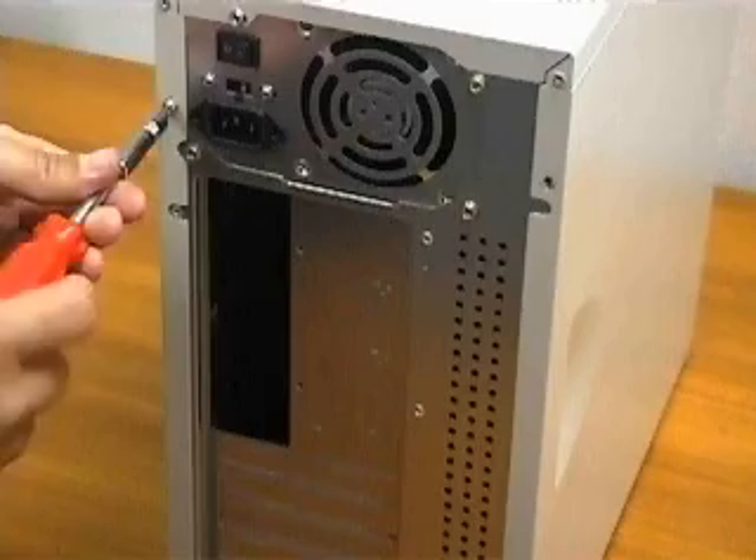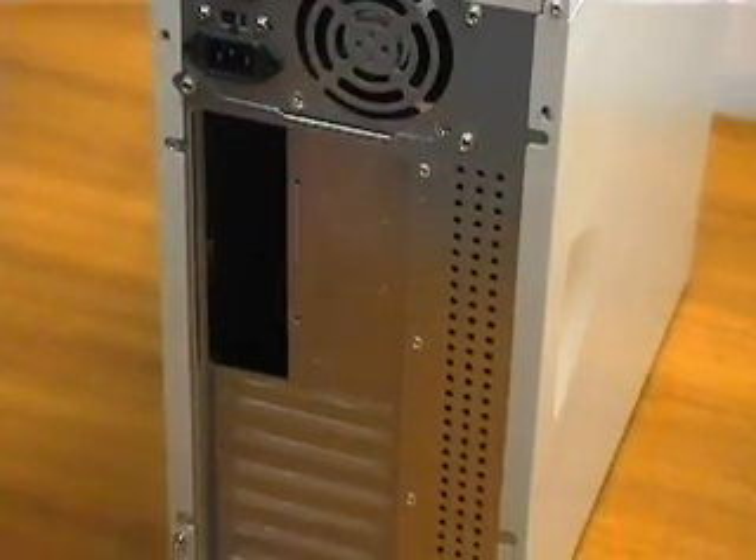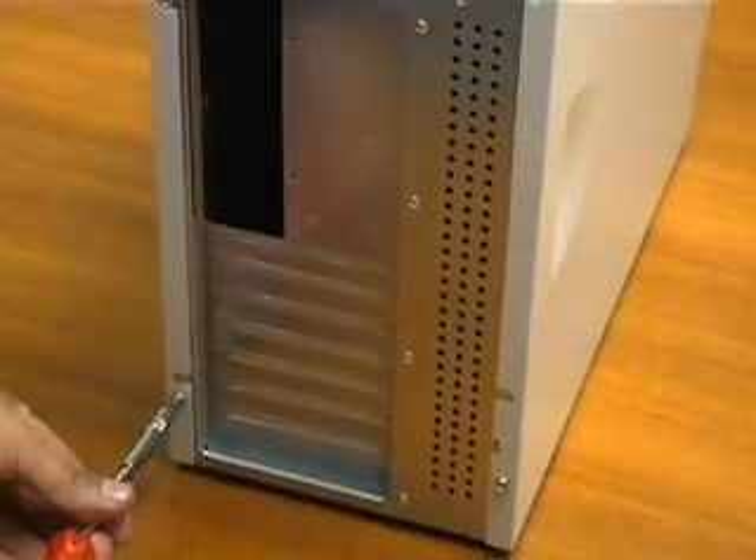The parts we chose are representative of the majority of options you may encounter. This is an ATX mid-tower from the back.